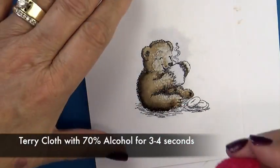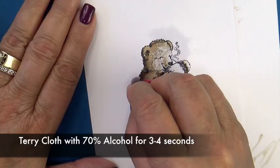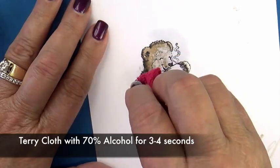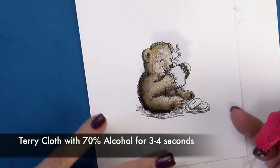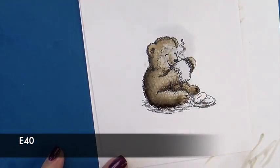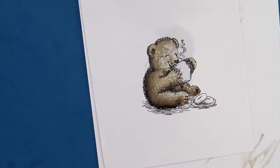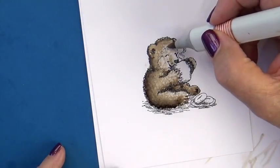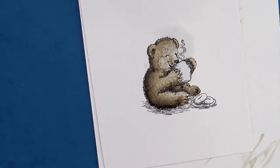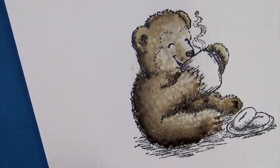If there's an area after it dries where you still want more texture, take a little corner or piece with alcohol, fluff it up with your fingers, and gently set it on. Don't smash it really hard because you want the texture from the terrycloth to look like fur. I'm just darkening a couple little areas with my E40 — my lightest highlight — in areas that may have gotten a little light in this process. You can see he's a really furry looking little fellow with lots of texture.